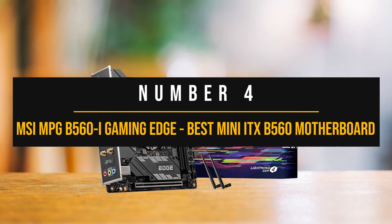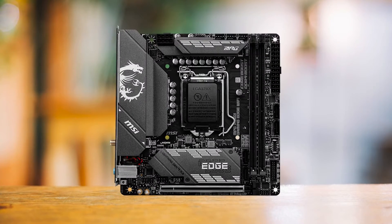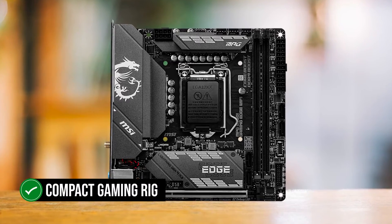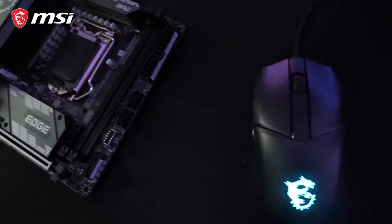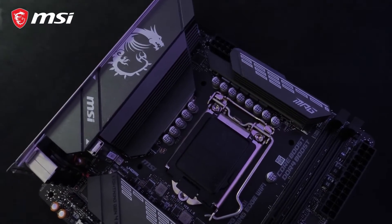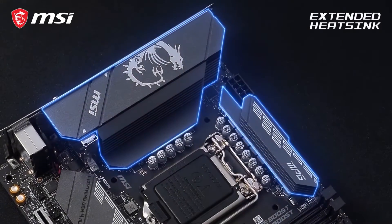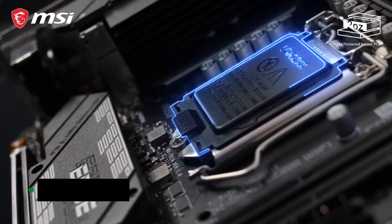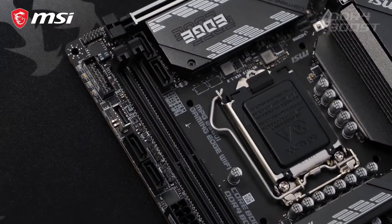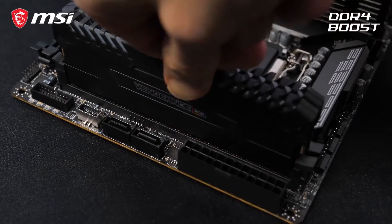Number four: MSI MPG B560i Gaming Edge — best mini ITX B560 motherboard. If you're planning on putting together a compact gaming rig, we've got an ITX option for you. Small form factor motherboards won't be for everyone, as they can be expensive and have fewer ports and expansion slots. However, for people who need a mini ITX B560 option, the MPG B560i Gaming Edge is the best one. In terms of looks, the design is quite simplistic and minimal — it comes in an all-black design with white accents on the heatsinks. There is also a white dragon on one of the heatsinks, which looks alluring. The design fits into almost any color-themed build.